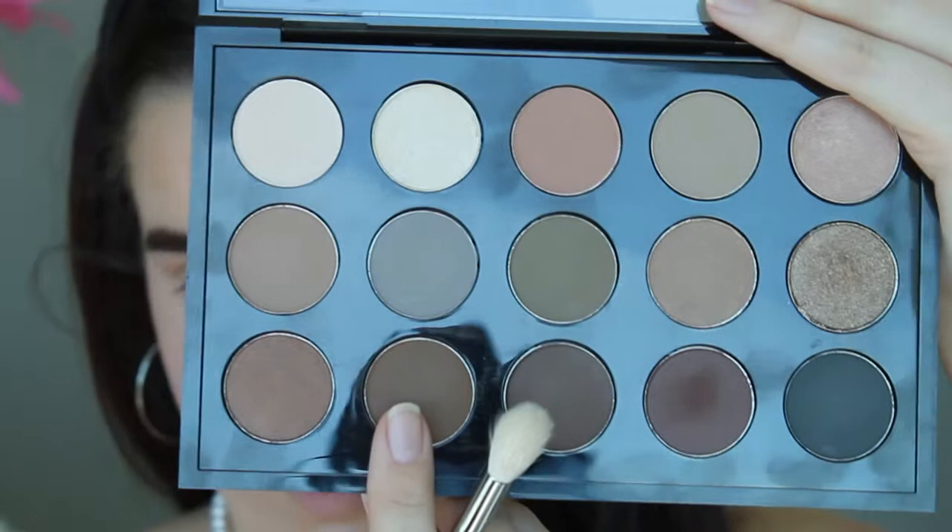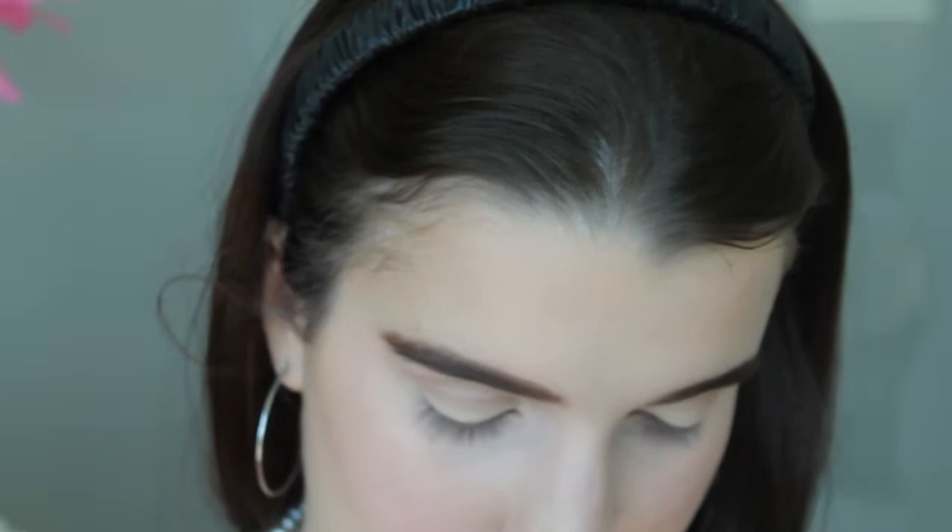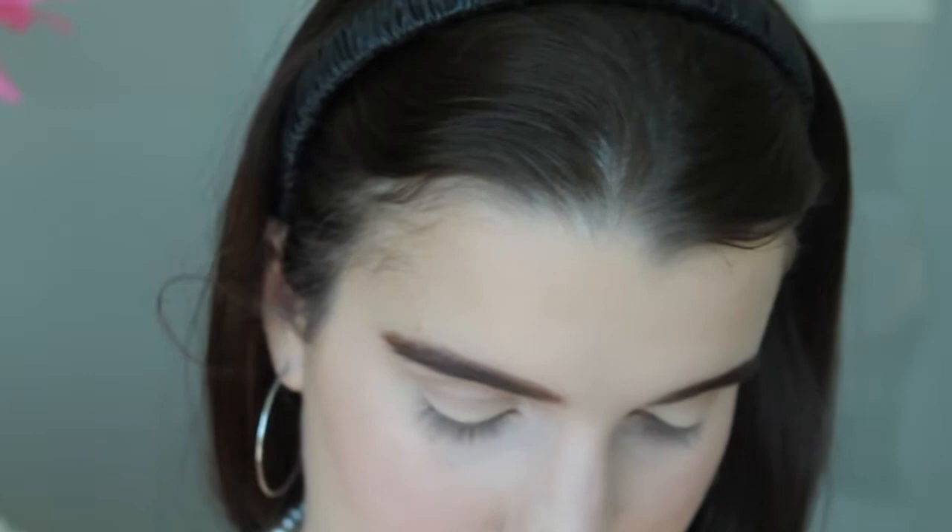Moving on, I'm going to use my MAC eyeshadow in Espresso, which is just this dark brown. I'm going to apply that with my Sigma E35 tapered blending brush - this is just a thinner version of the E40. I'm applying this to the crease as well, going for that brown smoky look that Cara Delevingne usually has in a lot of her pictures.